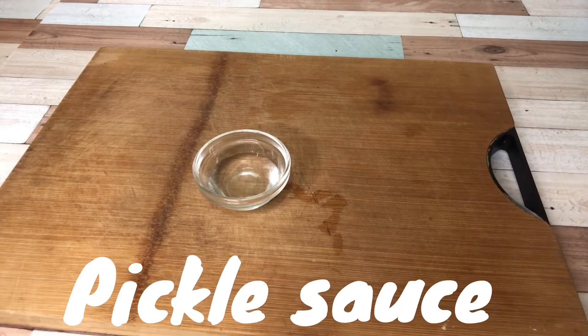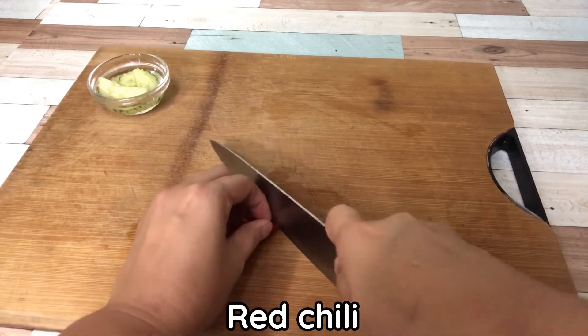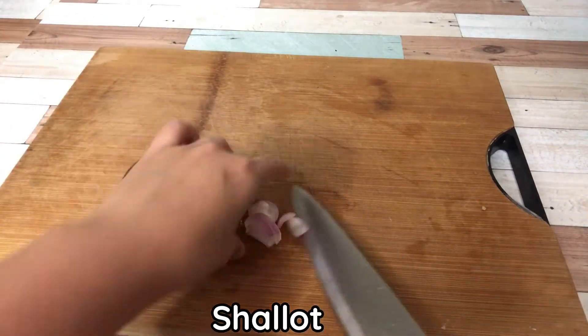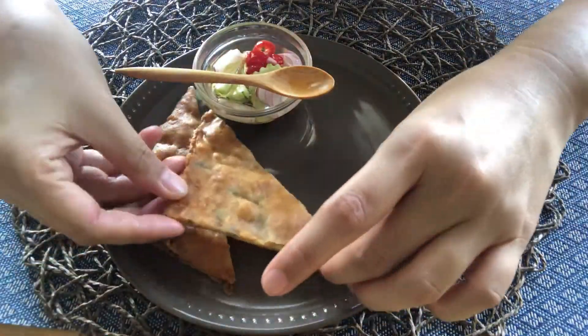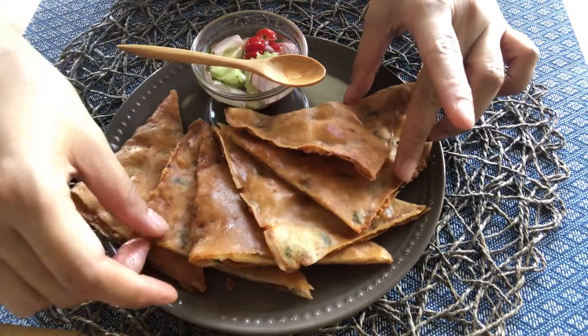Put pickle salt in serving bowl. Add cucumber, red chili, and shallots. Mix it well. And now crispy shim pancake with pickle salt is ready to serve.